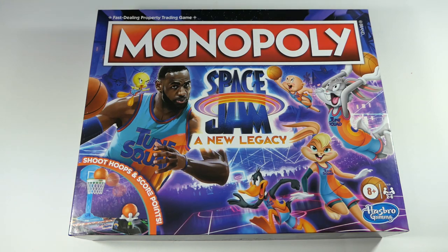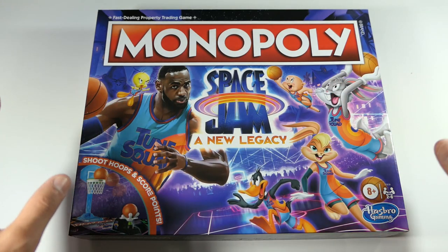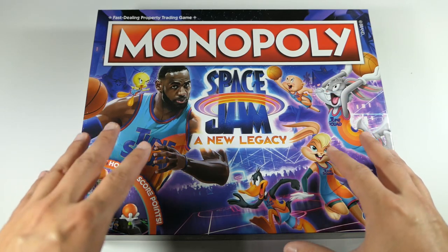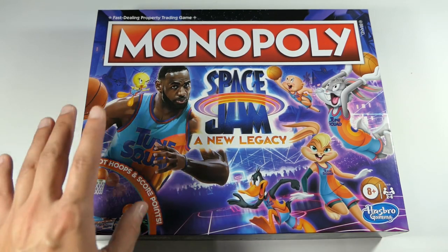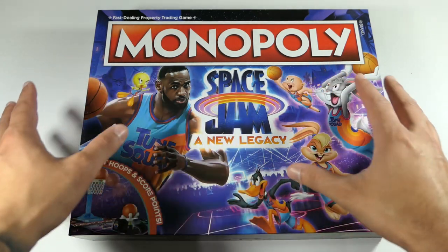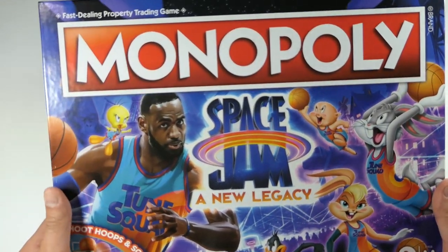When I saw this Monopoly set I definitely had to pick it up — I was immediately sold just off the artwork of this packaging. This is just a very nice, beautiful packaging. It's not like a full-on screenshot of the movie; you actually have a kind of cartoony version of LeBron. He looks realistic but it's a stylized version, and I really like the colors — all the blues, purples, and oranges just pop very nicely.